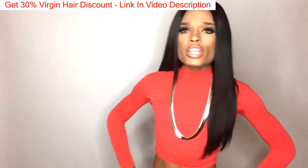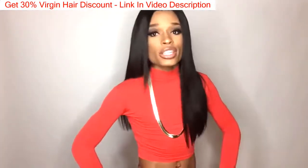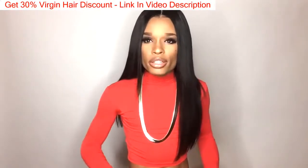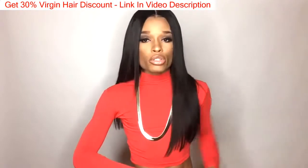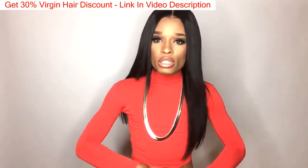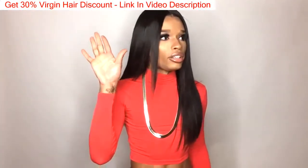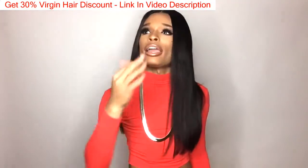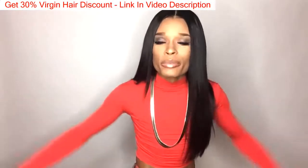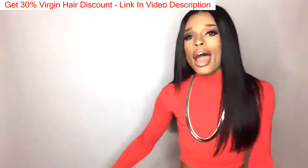If you guys are interested in HJ Weave Beauty — kind of sounds like a beauty supply, but — check the links below. The prices are very good and very reasonable. I haven't had any personal issues with the hair at all. I think it is some nice Brazilian hair — no shedding issues. It didn't smell like anything, thank god. I had to send some hair back yesterday because it smelled like a lake and some feet — thank god this was not that.